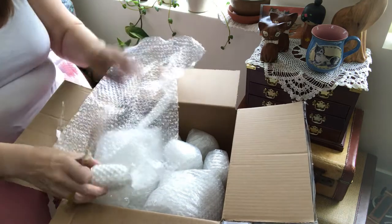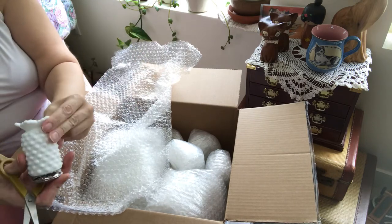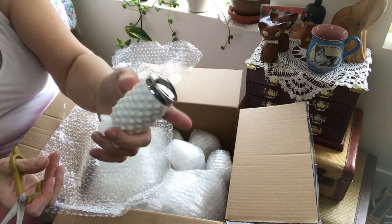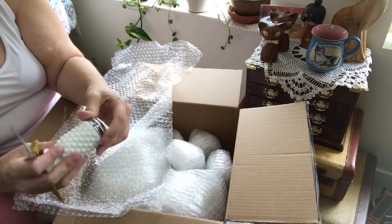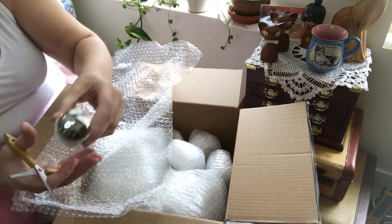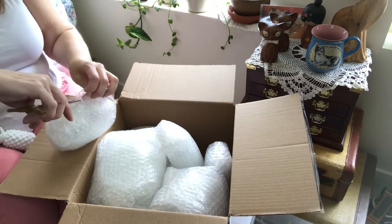Oh gosh — one of the two Fenton milk glass salt and pepper shakers. I could not resist these. So pretty. I don't know if I'll actually use them or not. Gorgeous. I wonder if this is the other one — let's see.